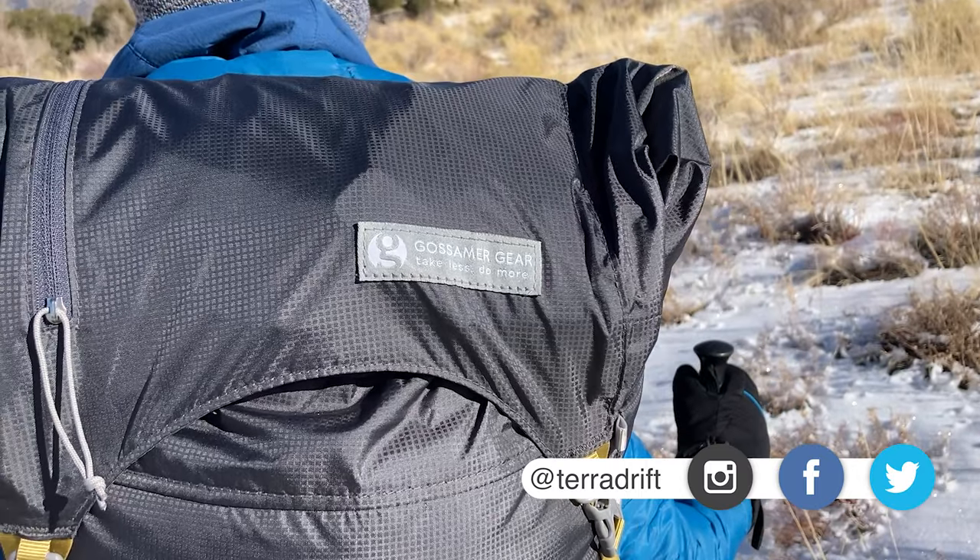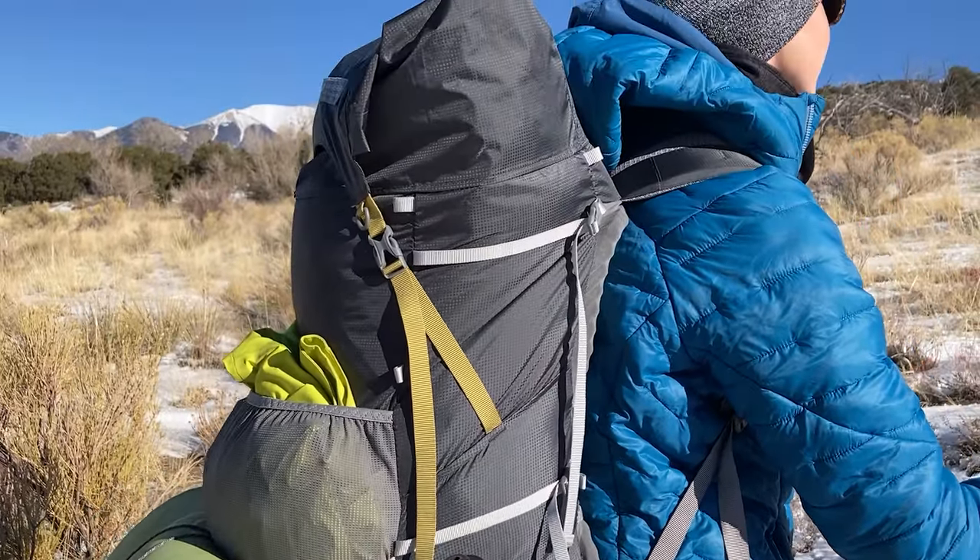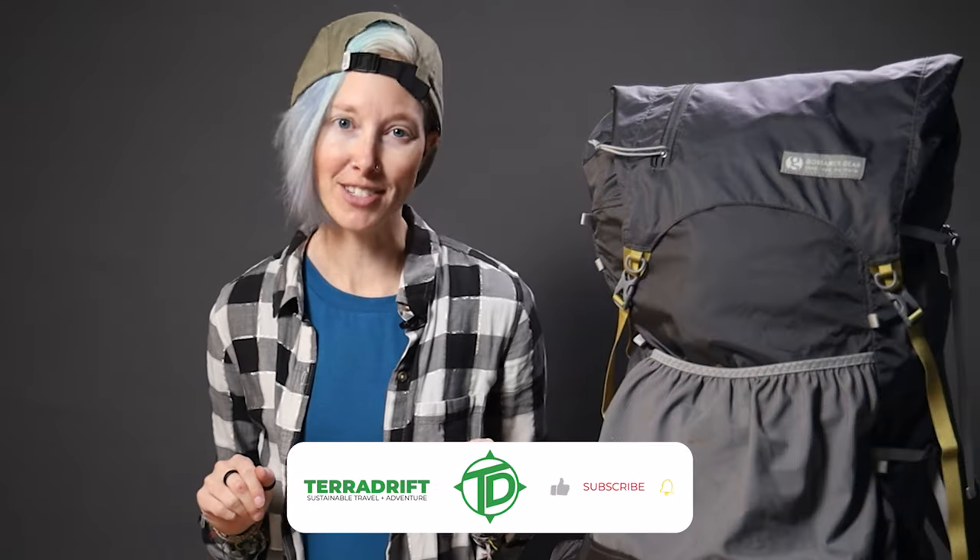Hey there fellow Wanderers! Alicia here with TerraDrift — have we got a rad ultralight backpack for you. This is the Gossamer Gear Gorilla 50-liter pack, and yes, it's for all you ultralighters out there.